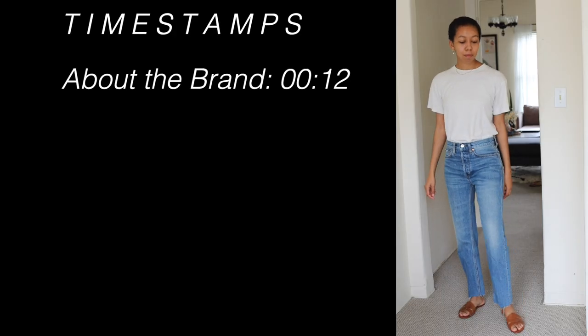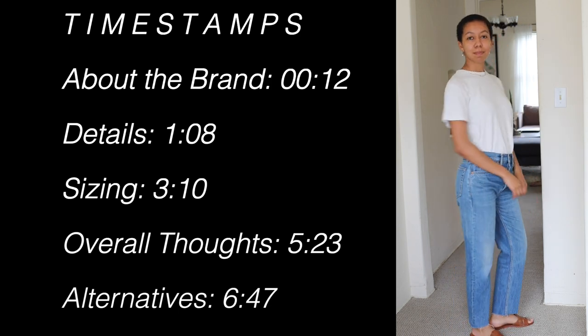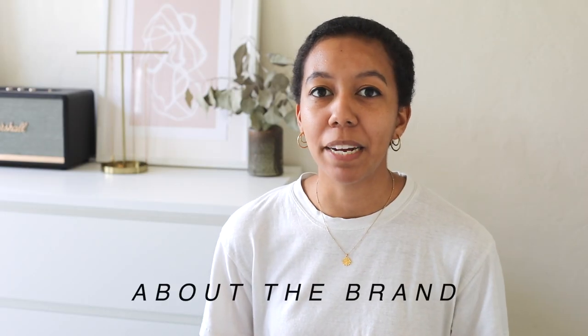Hello everyone and welcome back to my channel. My name is Jessica and today I wanted to do a little denim review for you. I'm going to do a first impressions try-on review of Redone. If you're not familiar with this brand, they are a sustainable brand based out of LA and they basically upcycle Levi's denim to create new modern fits. They have quite the cult following and are especially popular in the sustainable fashion community.